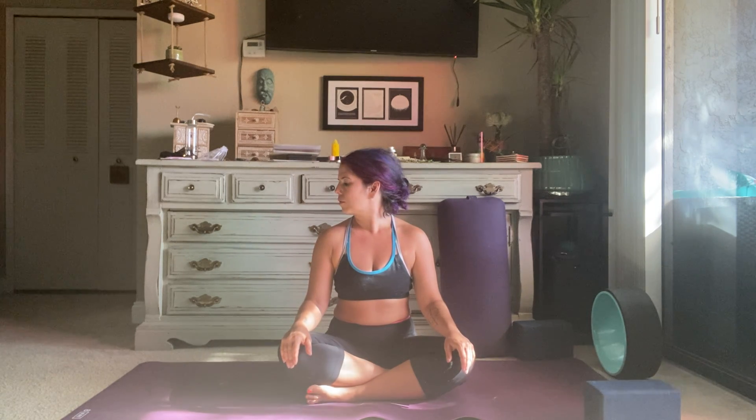From here, just begin to look left and right with the breath, nice and slow. Then go ahead and look up and down, stretching out the neck, the back of the head, the jaw — maybe you let your mouth open a little bit here. Then go ahead and bring your ear down to each shoulder, stretching out the neck.